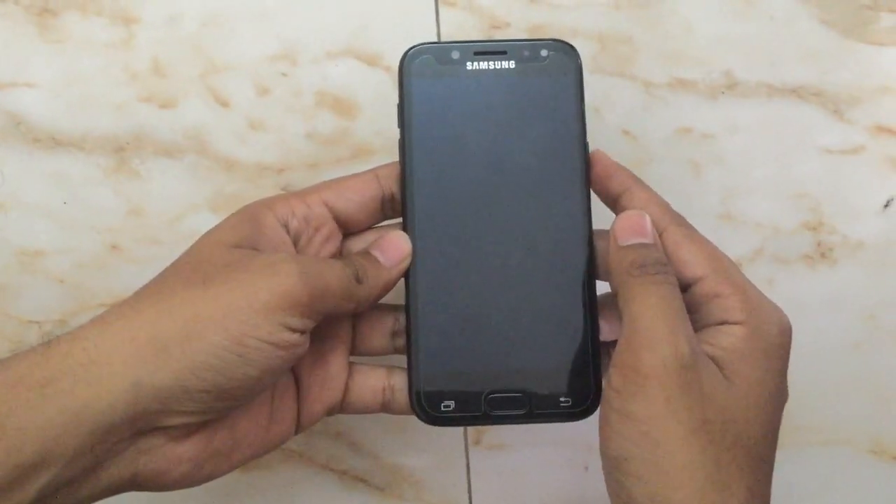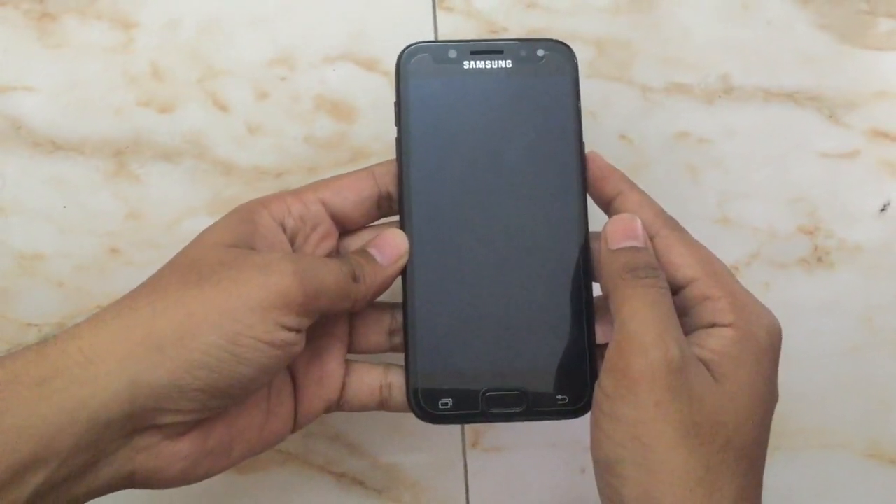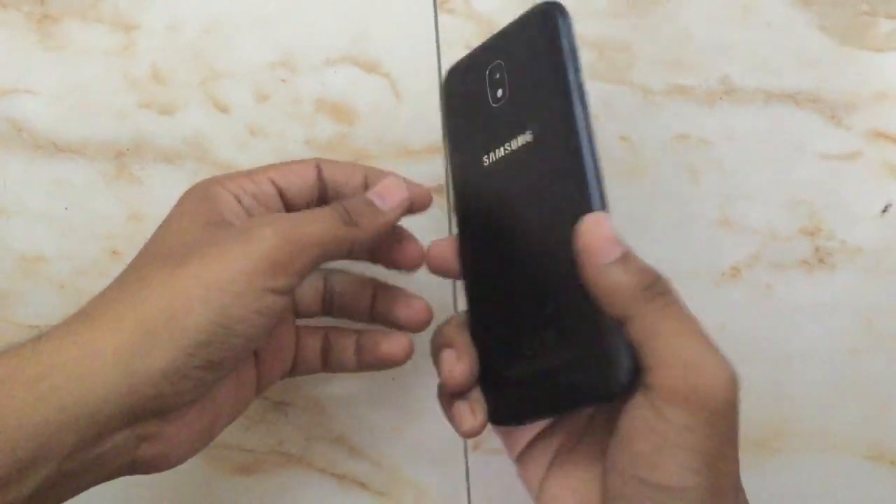Dear viewers, in this video we will see how to hard reset Samsung Galaxy J5 Prime.